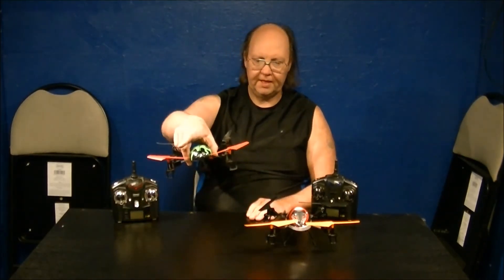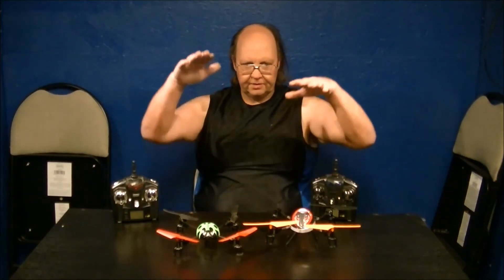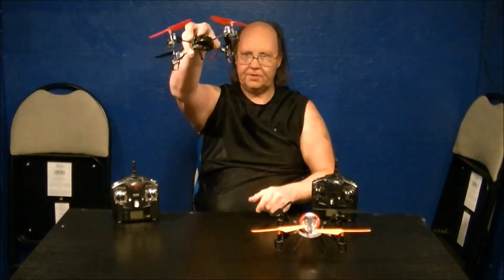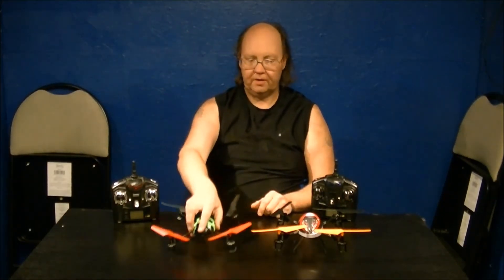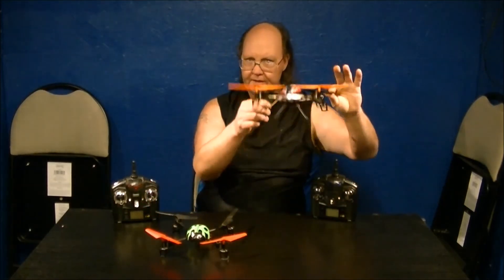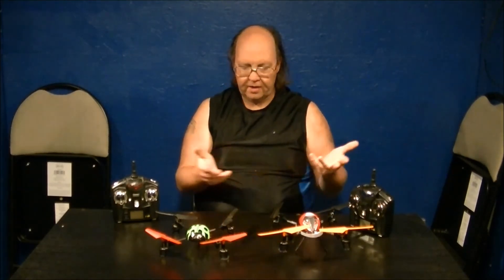Smaller blades require a lot more throttle to get airborne compared to larger blades. Coming back down, the V212 descends really smoothly even on low throttle, while the V929 comes down shakier and quicker — that's down to blade size and the six-axis gyro system. Anyway, that covers it. I haven't done a video like this before explaining the differences, but for those of you who didn't know, now you do. Thanks for watching and we'll catch you on the next video.